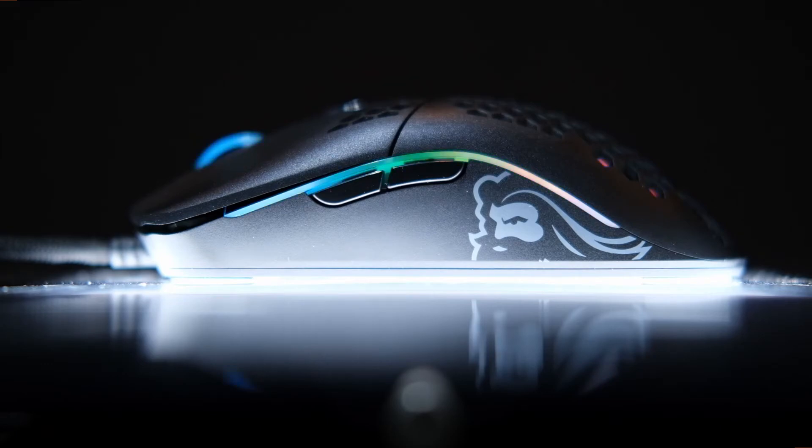There is a fair amount of flex with this shell, as to be expected. If I squeeze from the top I can actually depress the DPI switching button — you can even see the light change. If I squeeze from the sides I can press one of the side buttons. I don't really expect this to happen in game, but under duress it's possible to press a button you might not have meant to — and I'm not applying much force here either.